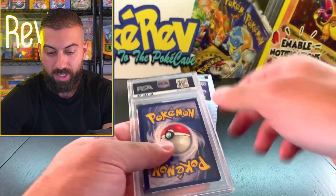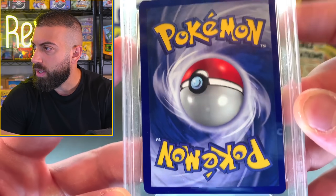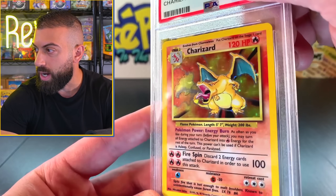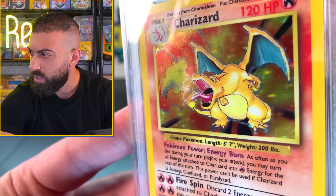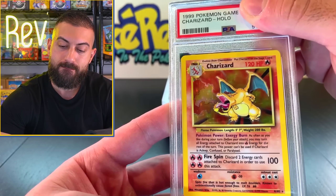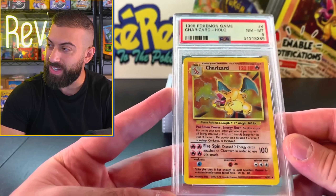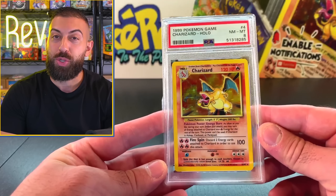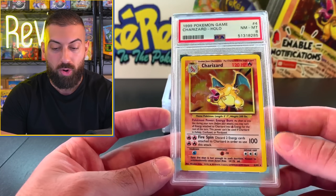There we go - Charizard! Let me look at the back. We have a little spec up there, another little spec up there. That's not that bad, it really isn't. Centering is pretty solid, tiny bit off top to bottom. The holo surprisingly looks pretty solid - I might be seeing some scratches, it's hard to tell. There's actually some right there. I'm going to guess an eight. It is an eight! That's pretty solid, man. That's a childhood Charizard pull right there - pulled it in 1999. All these years later coming back an eight, that's really good. I quickly checked the pricing - these are going for around $550 to $600. But I would definitely not sell this.